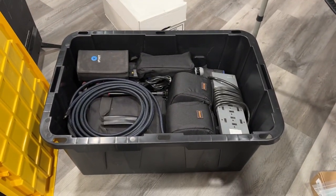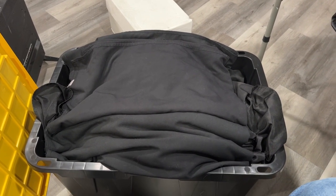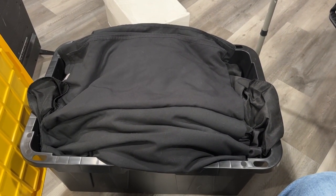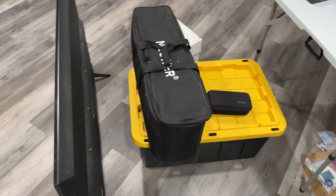On top of all of that, there's a bunch of tablecloths, because you want your table to look nice when you're trying to sell stuff. Let's go ahead and close that up now — that whole stack is ready to be loaded up into the trailer.